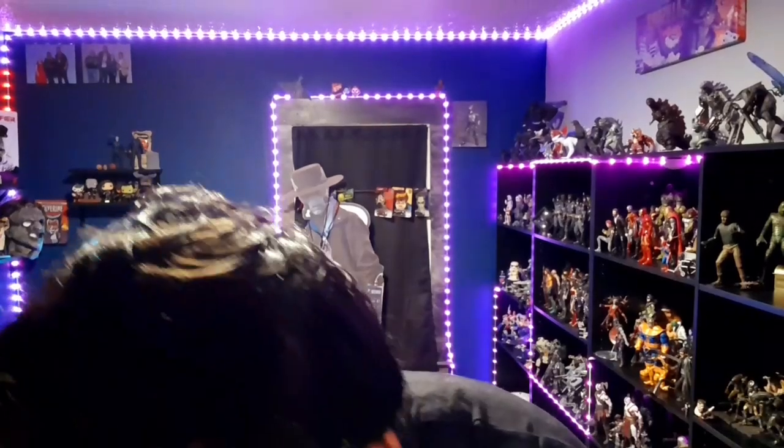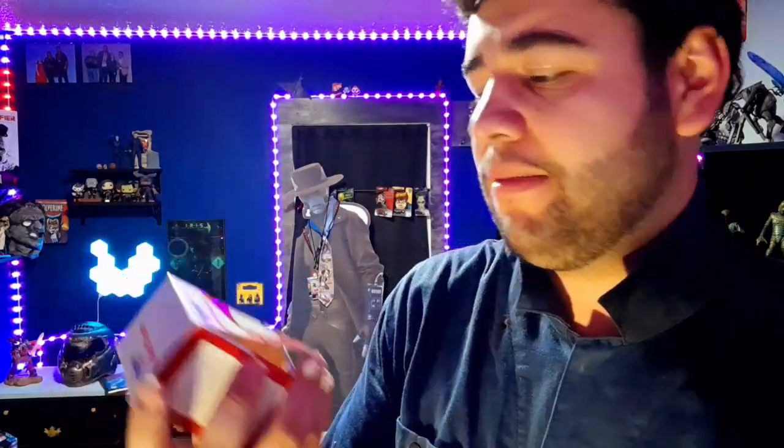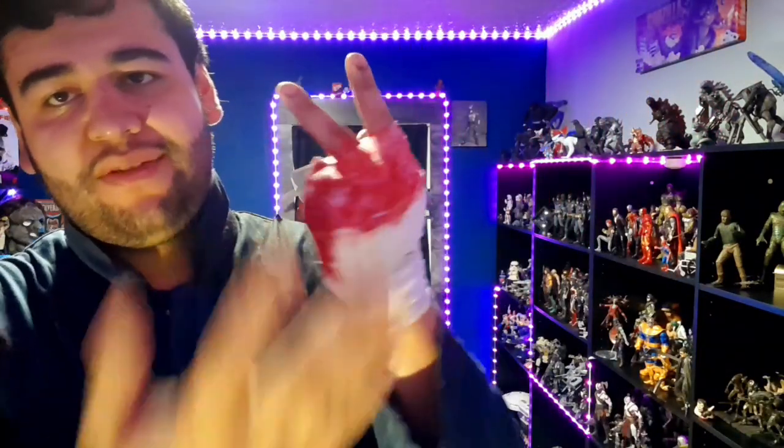For my hand, I just went to Walmart and I grabbed some of this stuff — basic cotton wrappings. All I did was just wrap it around my hand, put some paint on there, and called it good. And now I have the look.